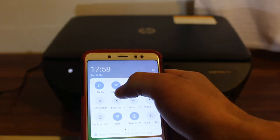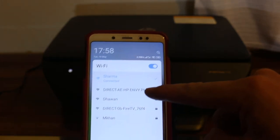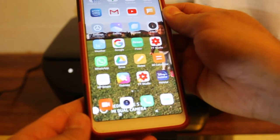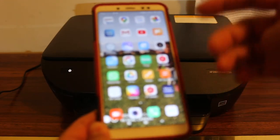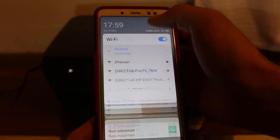Now open the Wi-Fi settings on your phone. You can see the printer's name listed as HP NY — click on that. Then go to your smartphone and download the HP Smart app from the HP website or from the app store.